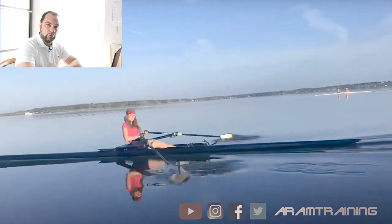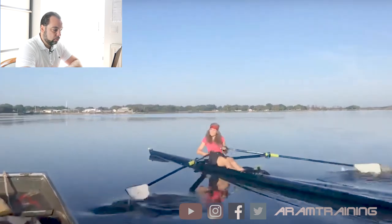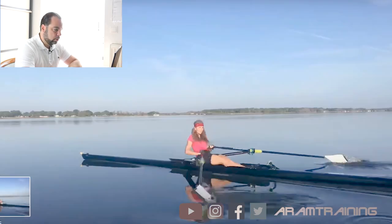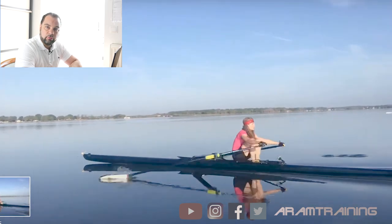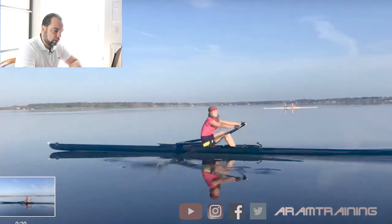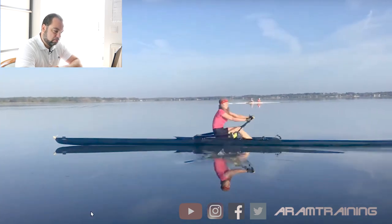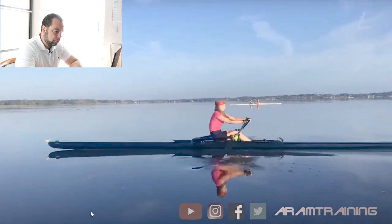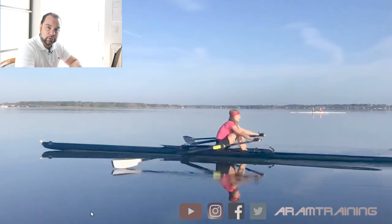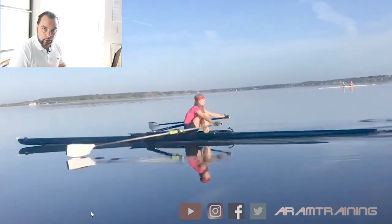This is Debbie from the US. Debbie is an extremely fit masters rower, hasn't rowed too long, and she's sitting with her footage and she wanted to know what she could do to row faster. You've probably realized that Debbie is rowing with randalfoils and there is a significant effect on her speed. There are a couple of flaws very common amongst masters rowers in the single scull and I'm going to use this opportunity to talk about it.